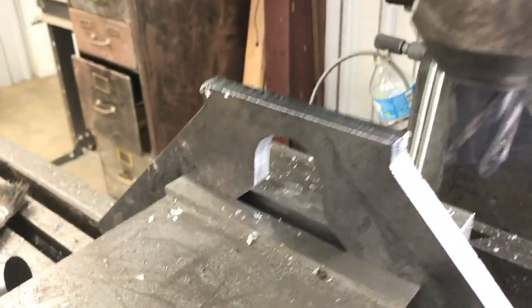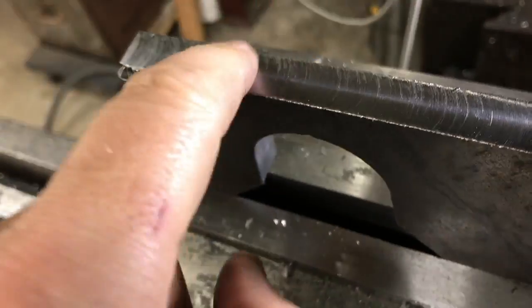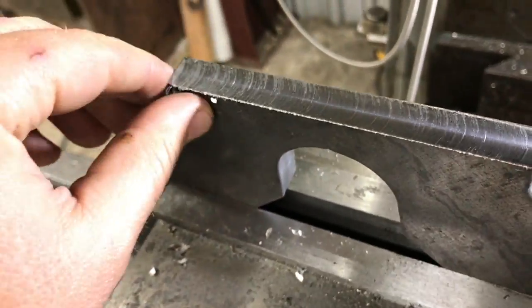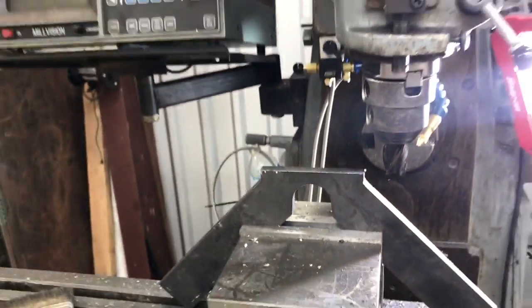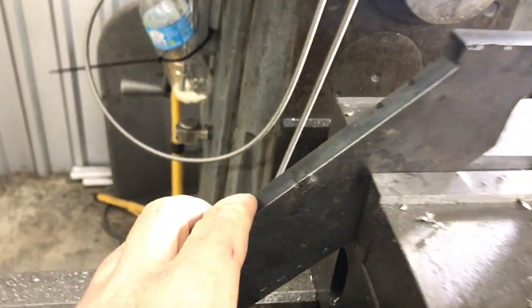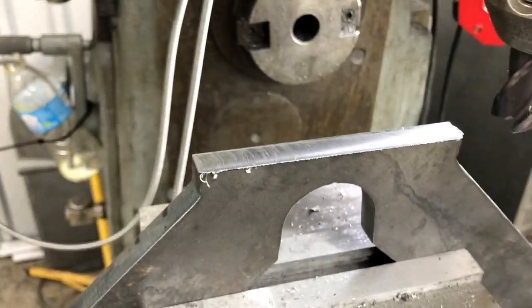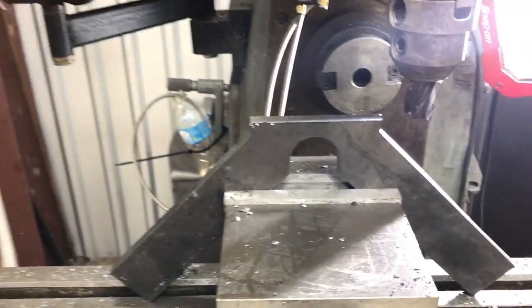All right, we got that milled off of there. It took a hundred thousandths off. It's got a pretty good finish on it. And this is going to get welded, so now we've got a nice flat surface — no draft from the plasma cut edge. Although it's not really that bad, this will be a lot nicer, and we got it to the dimension that we needed.